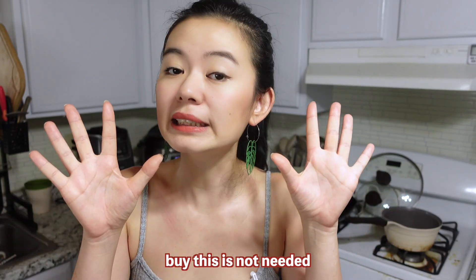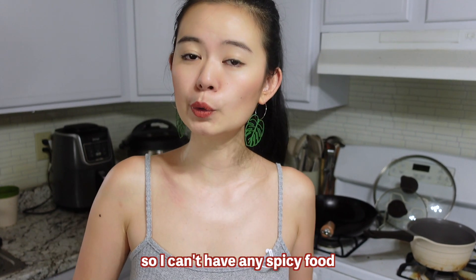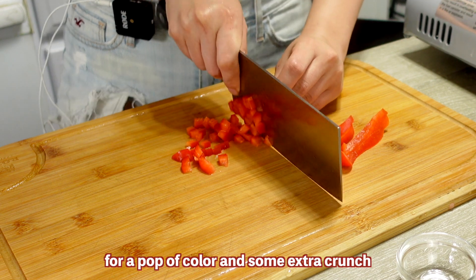Chop up some scallion rings and some chili pepper if you like spicy — but this is not needed. I'm having a little stomach issue recently so I can't have any spicy food, so I'm going to use bell pepper here instead for a pop of color and some extra crunch.